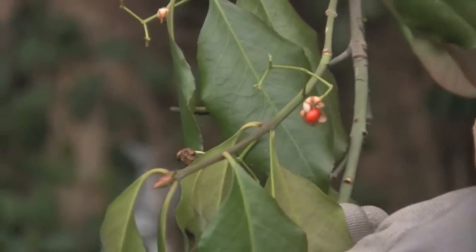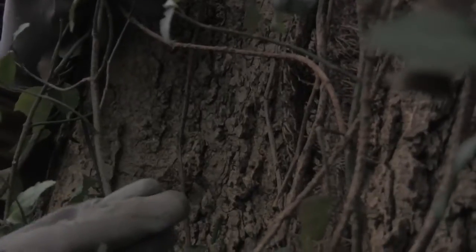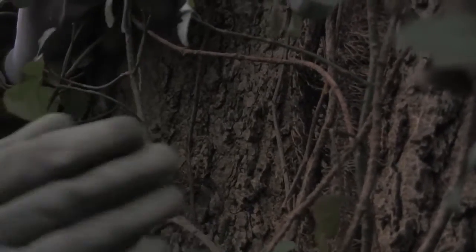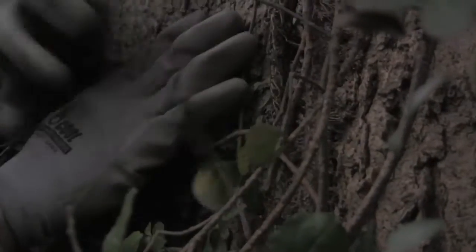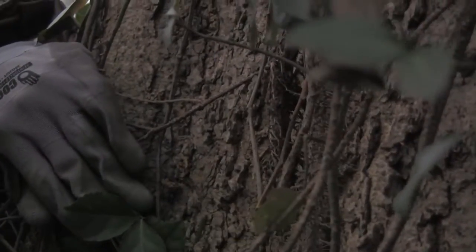Depending on the age of the vine, Winter Creeper might be green and small like this one, or as it gets older it might start to turn woody, or it could even be larger and hairy like these vines here. But no matter the size or the age of the vine, we can sever these close to the ground.